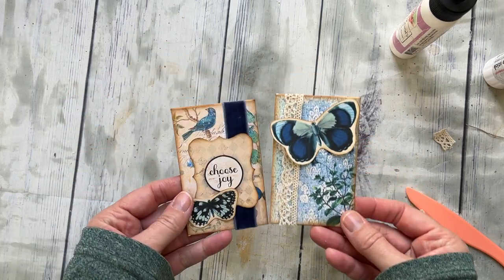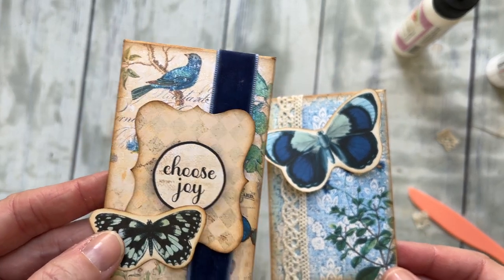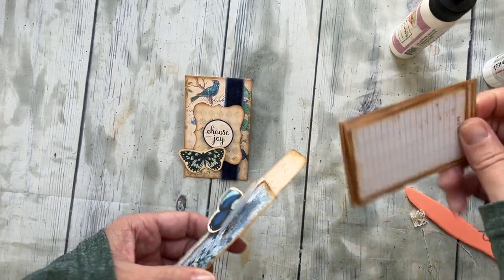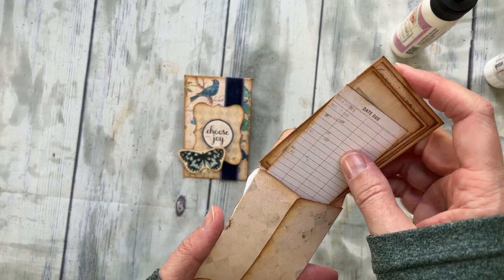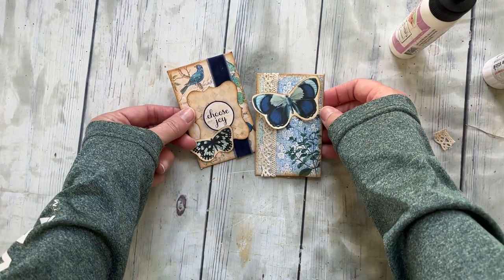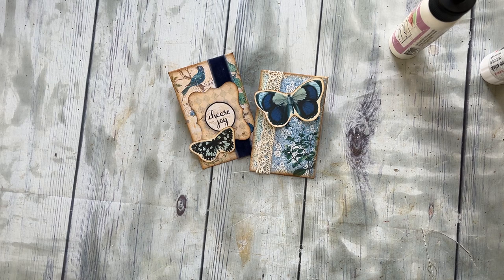Just like that — two little fun ephemera coin envelopes with these really fun little cards on the inside and some journaling on the back. So way easy, awesome to have around, and so fun to use in your journal. I'm going to keep creating a few more fun tutorials for you with this month's kit — I have some fun ideas and I'm excited to play with it. We'll talk to you again soon, thanks for watching, bye!